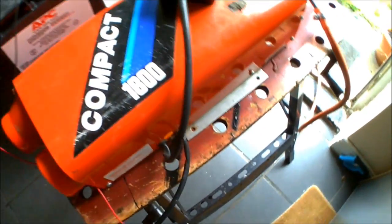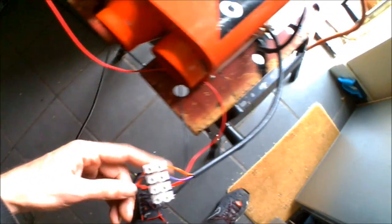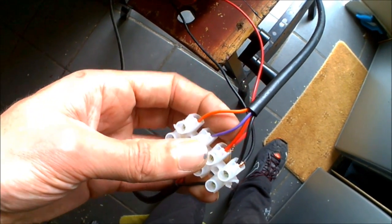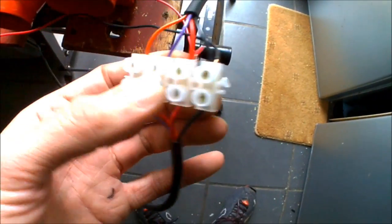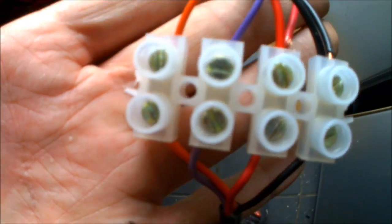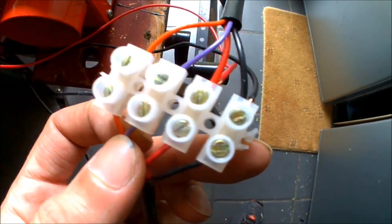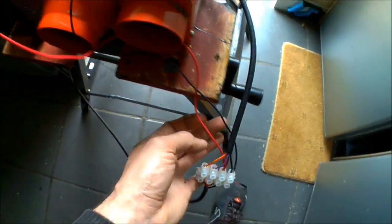That runs off down into the unit, but on the earlier models Propex themselves actually recommended just slicing this cable in half wherever you can tap your power into it, and just use a choc block. When I bought this unit, I emailed Propex themselves to confirm all the wiring, and they stated that you just need to power the positive and negative — the orange or the purple wires. Earlier models just had three wires, the later ones have all four, but the orange and purple just go straight through a choc block — they don't need additional power because that's all controlled by the thermostat. So it's just one power off for the red, negative off to the black, off to the battery.